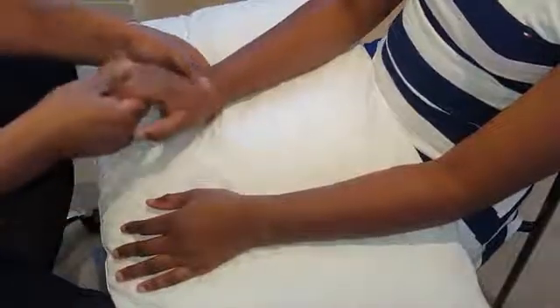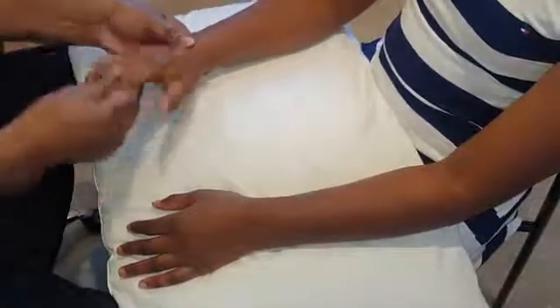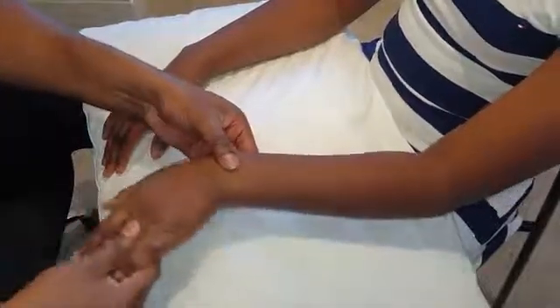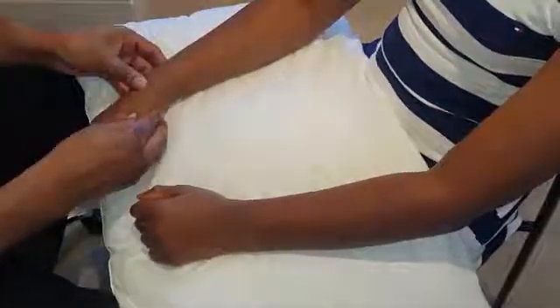Then passively, you check dorsiflexion, flexion, side to side, and rotation — looking at the patient's face throughout. You check the same sequence on the other hand: dorsiflexion, flexion, side to side, rotate. Then you bend at the elbows and you ask them to do the doorknob movement, which checks supination and pronation and rotary movement at the hands.